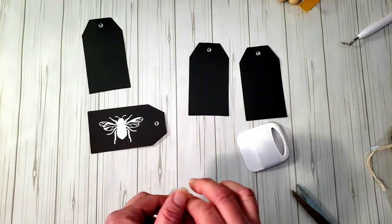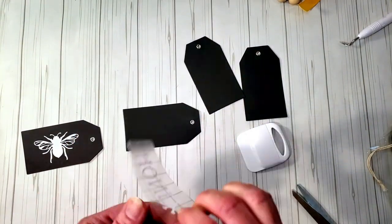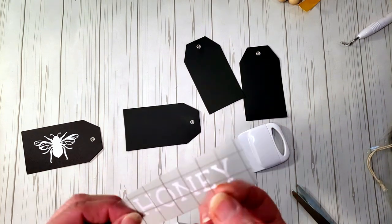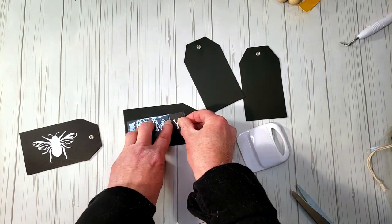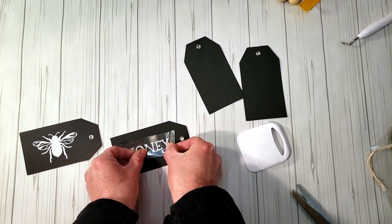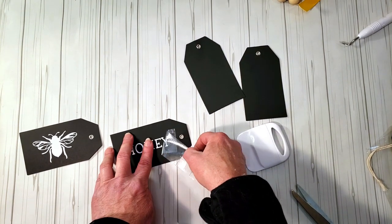It's such a simple DIY and it comes out so stinking cute, like for a tiered tray. Now I'm going to place down the word 'honey.' Dollar Tree vinyl doesn't adhere very well and the Y was a little crooked, so I'm going to place down H-O-N-E and then apply the Y after to try to get it as straight as possible.